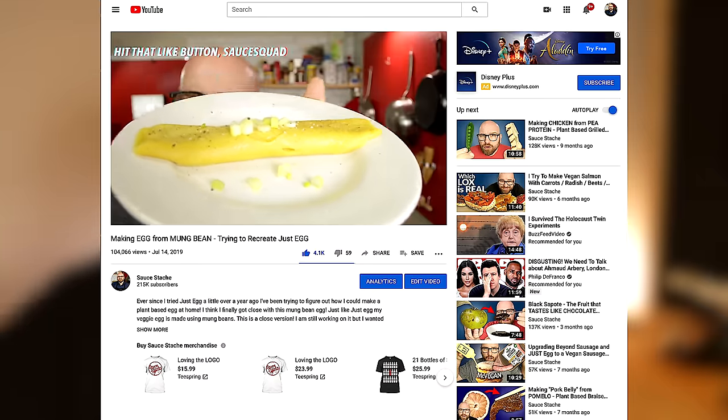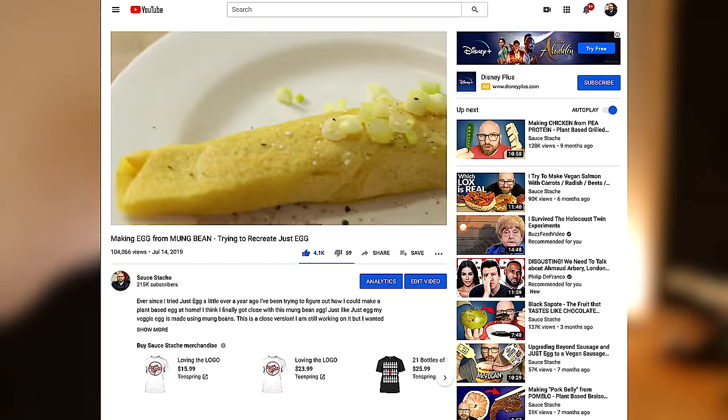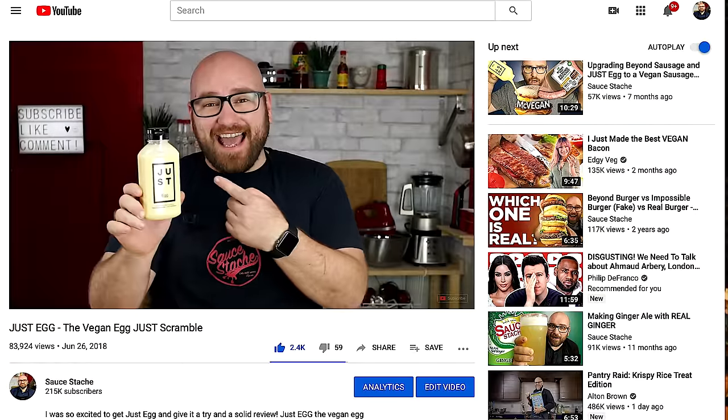About a year ago, I made a video making egg from mung bean. Essentially, I just made a mung bean omelet, and that's something that's actually kind of common around the world already. I originally got the idea from Just Egg because they use a mung bean protein isolate to make their very eggy scramble.